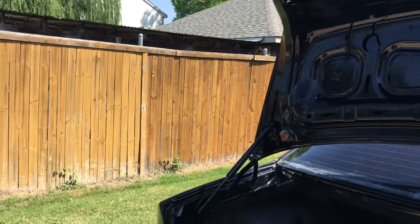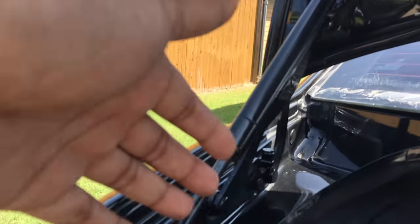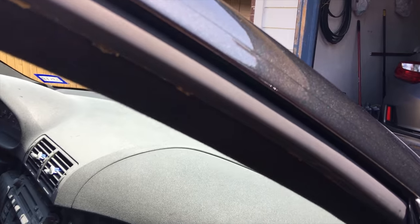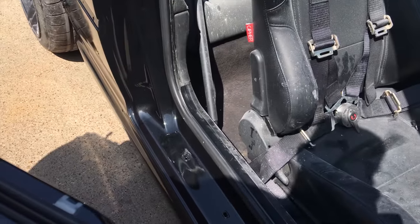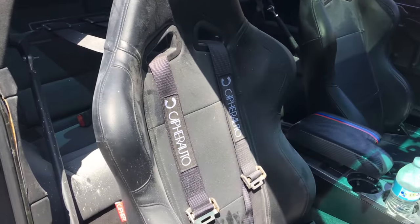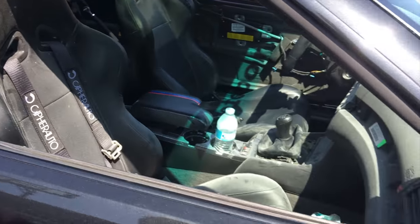I did do the car right — I painted the jams and everything. You guys can see everything is painted black, even the door jams. They're all painted black, so it's all done properly. The only thing is I've got a ton of overspray to clean up, but that won't be too bad.